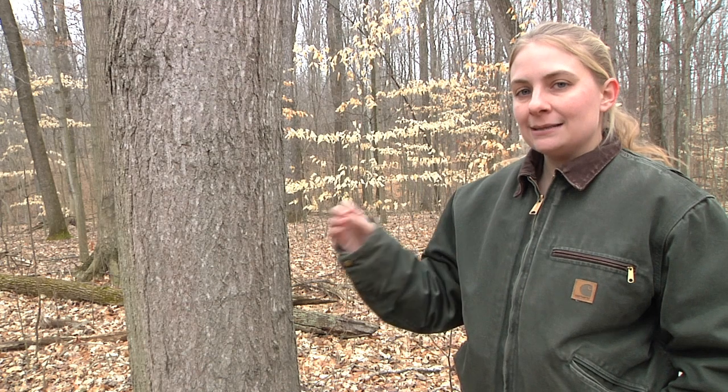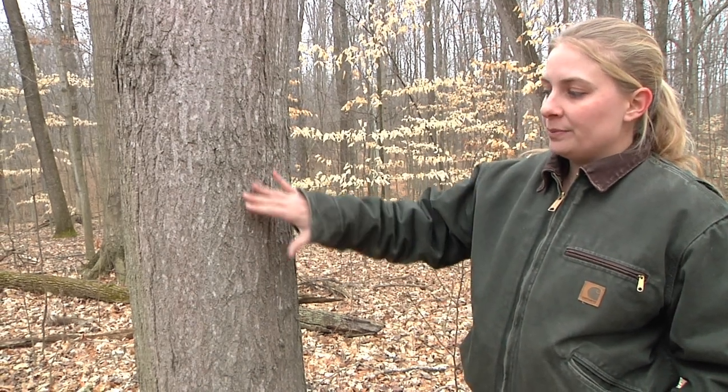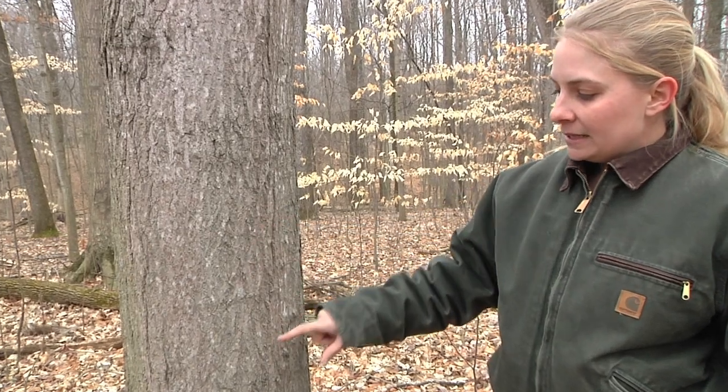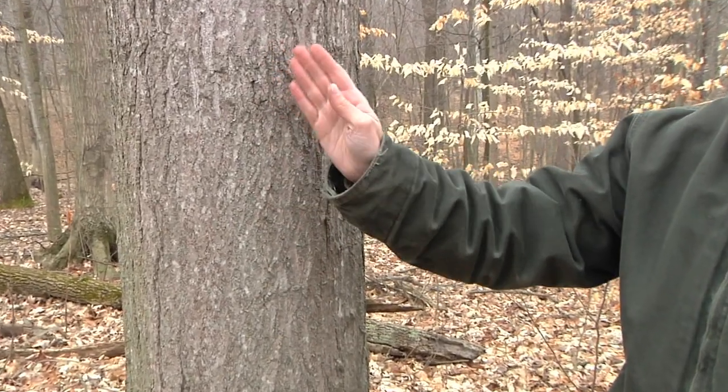The bark of the sugar maple is slightly different than the bark of red or silver maple. Generally sugar maple is much smoother, sometimes you get some ridges and furrows, and usually they start to curl out slightly.